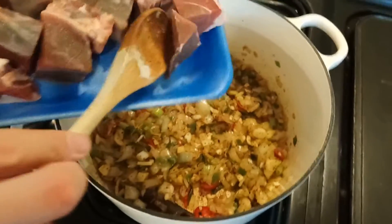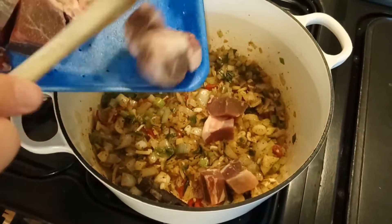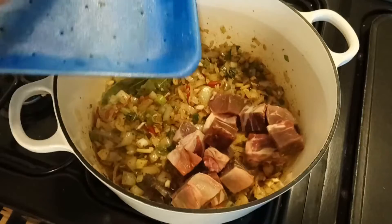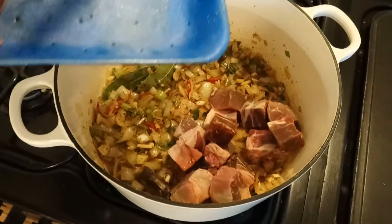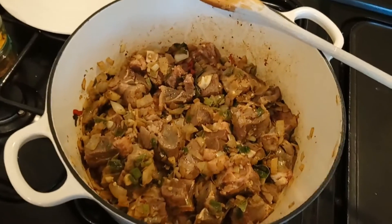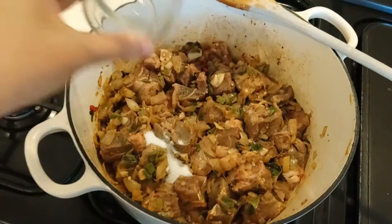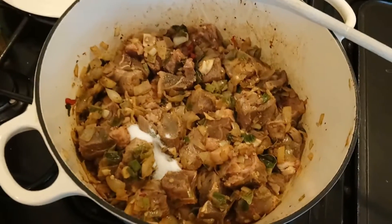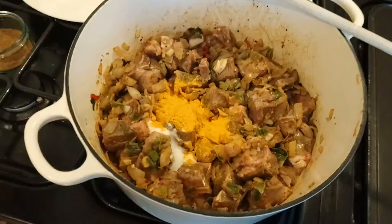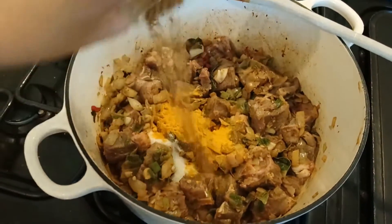And we are adding goat meat. Now we are adding some salt, turmeric, and garam masala.